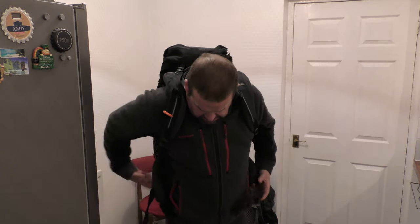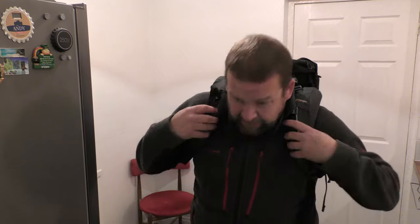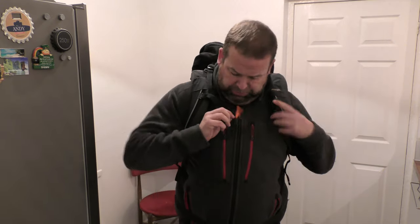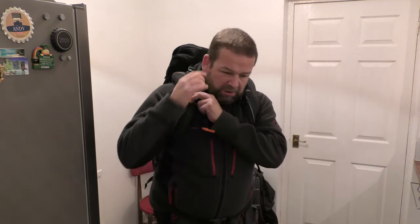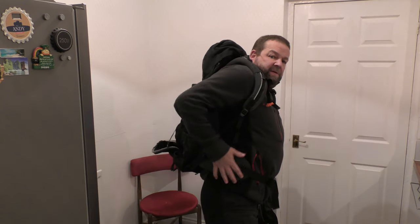One difference is the Vango hasn't got side pockets, but for some people that's not a problem — I don't really use them anyway. It's fully adjustable with the air system and has a little emergency whistle. It's a comfortable pack overall. I did find a little bit of discomfort after a long hike when it's full and there's weight pulling down, but the straps are really thick with loads of padding, and the waist belt has thick padding too. It's a good bag.